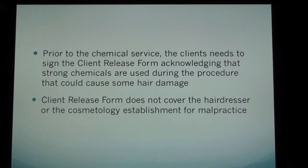Prior to the chemical service, the clients need to sign the client release form, acknowledging that strong chemicals are used during the procedure that could cause some hair damage. The client release form does not cover the hairdresser or the cosmetology establishment for malpractice.